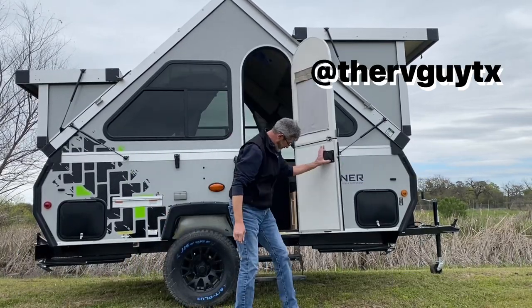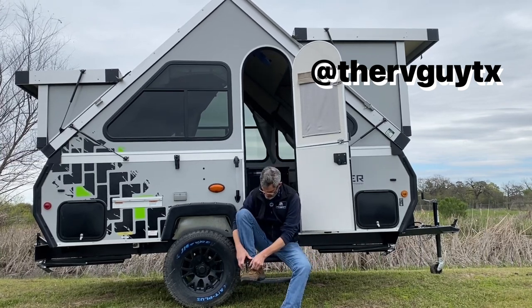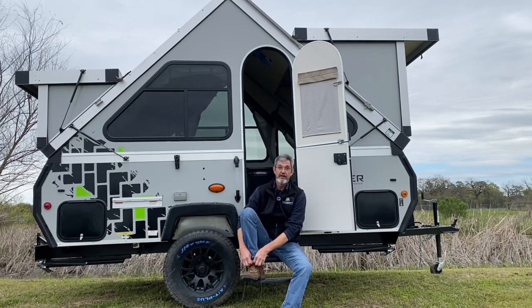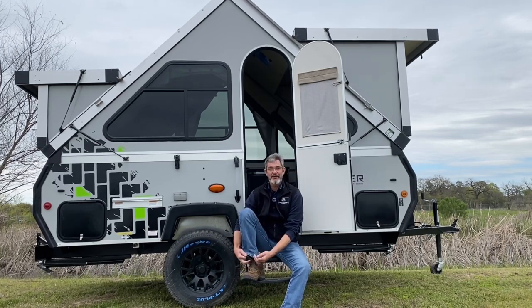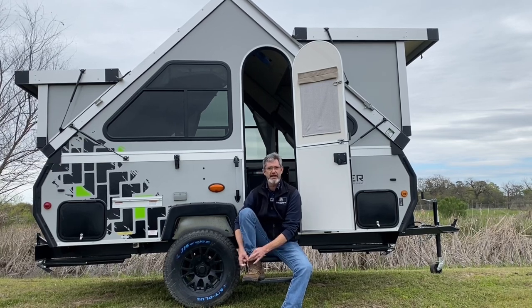It's a wonderful day in the neighborhood, a wonderful day in the neighborhood — won't you be mine? Oh hey there, hey guys, I'm Robert and let's just take a look at this 2023 A-Liner Classic.